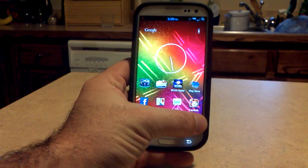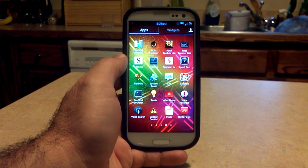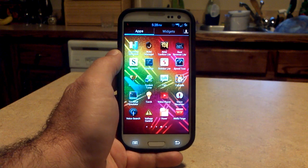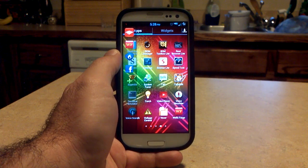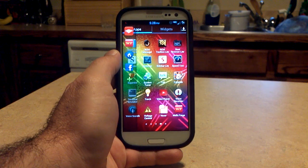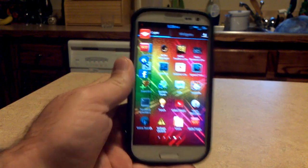So this is how you activate it. First, you're going to want to go into your app drawer, find Sidebar Lite. When you touch it, check out what happens. See that hand come over and actually open it up? That's pretty sweet. So a hand actually comes and opens it up. And that's what it looks like.